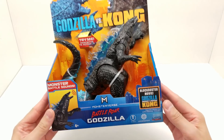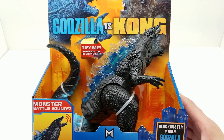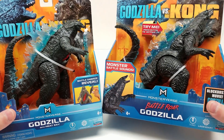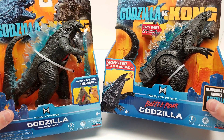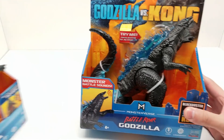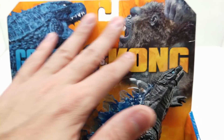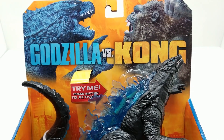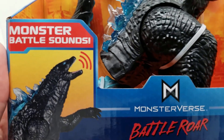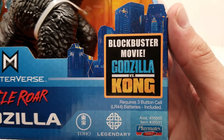I can't wait to get this bad boy open, to cut this Godzilla loose and compare him to the other one in this series of Godzilla vs. Kong — this is as close as it gets. There are some very obvious differences including size and the dorsal fin plates. Let's take a look at this action figure in the box before we get it open. Look at this beautiful artwork we've seen across all of the action figures. There's a 'Try Me' button — press it to activate. Godzilla's mouth will open, and check this out: monster battle sounds — Battle Roar Godzilla, MonsterVerse blockbuster movie Godzilla vs. Kong.